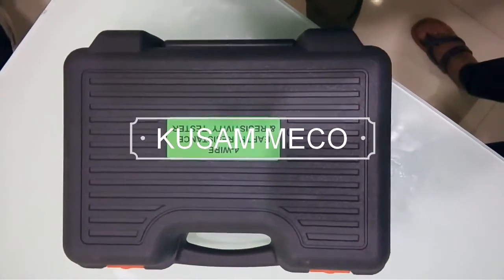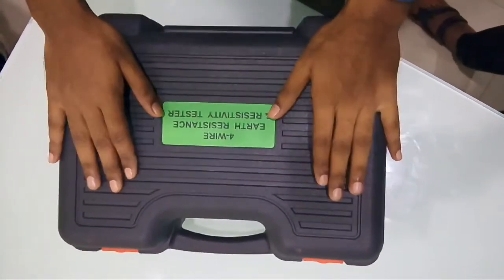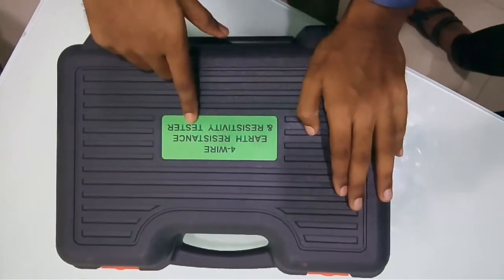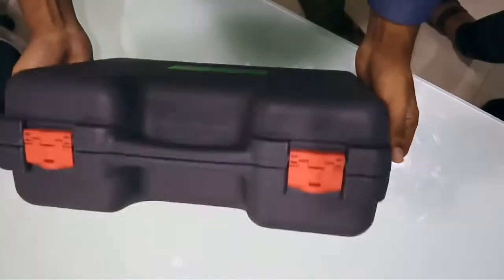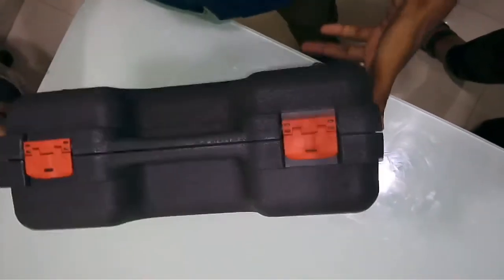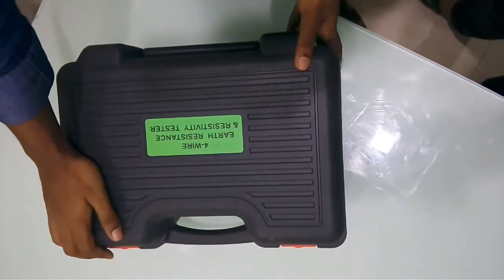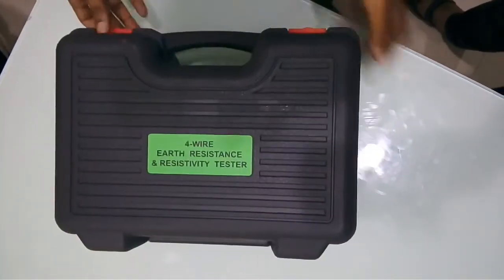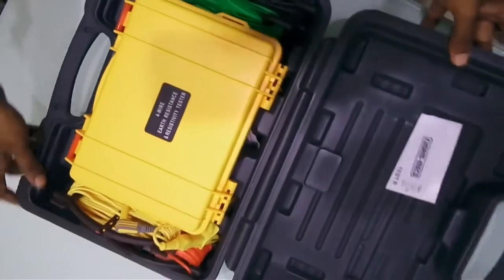Hi, this is Amar from Kusam-meco, and today we will understand Kusam-meco's another product which is a 4-wire earth resistance and resistivity tester, model number KM4235ER. It comes in a good casing to protect the device from damage. Let's unbox this product and see what we can learn.